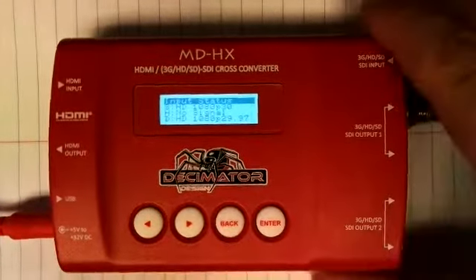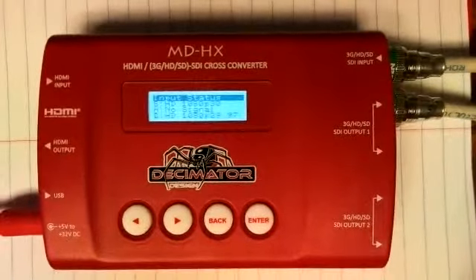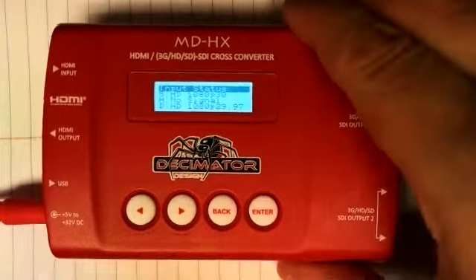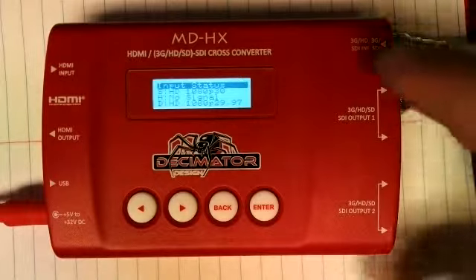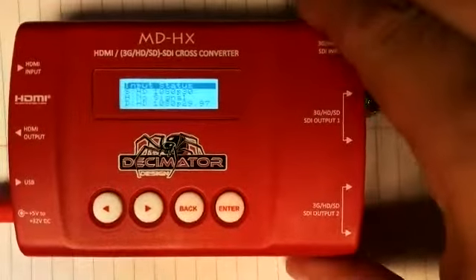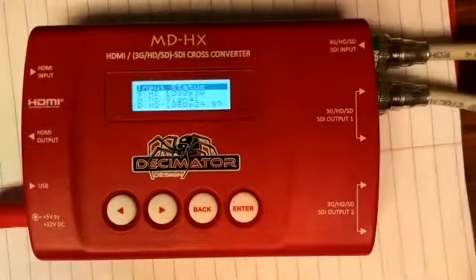Now you can see everything set up: it shows signal on the input at 1080p30 — that's my camera — and the output is 1080p2997. I've tested this with my TriCaster and I'm pulling in signal absolutely perfectly in a 1080i session, but you can do 1080p30 as well or any of the other 1080 sessions. It's just that easy to use the Decimator MDHX. It's about a $300 piece of gear — fantastic. It has multiple SDI outputs, one HDMI in, one HDMI out, so it can be used for SDI splitting as well. It has a lot of different compatibilities to make it a pretty useful piece of gear to have lying around the studio. Hope you guys enjoyed this video — I'll see you next time.